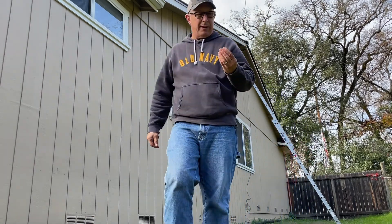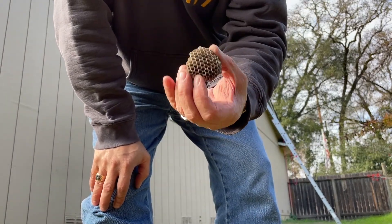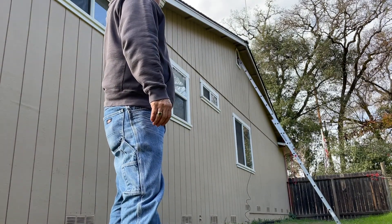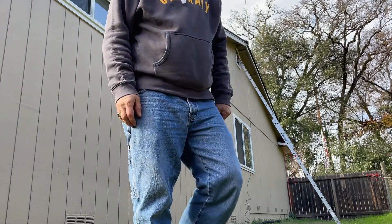This is what I found up there last time I was up there — kind of cool, knocked it down, abandoned. I'm going to move the ladder and face into the house. Not too exciting — we'll catch up with you later.